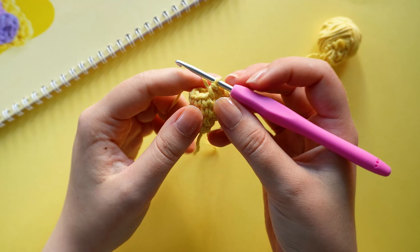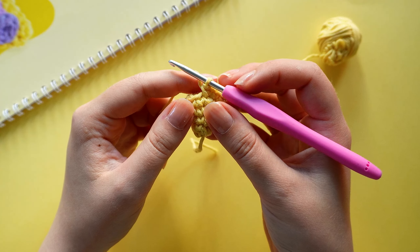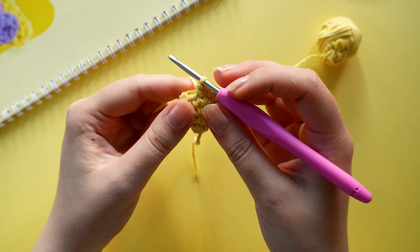On round six we are going to crochet six single crochets, one increase, and repeat that twice until we have 16 stitches.